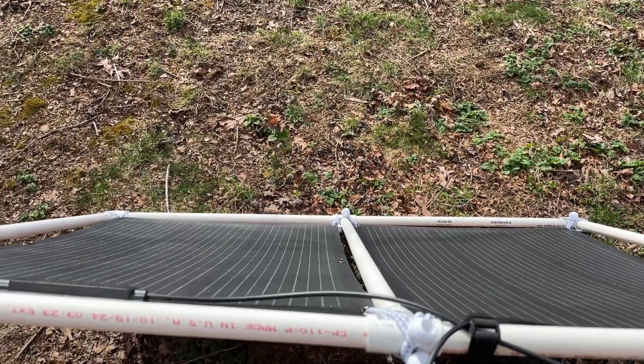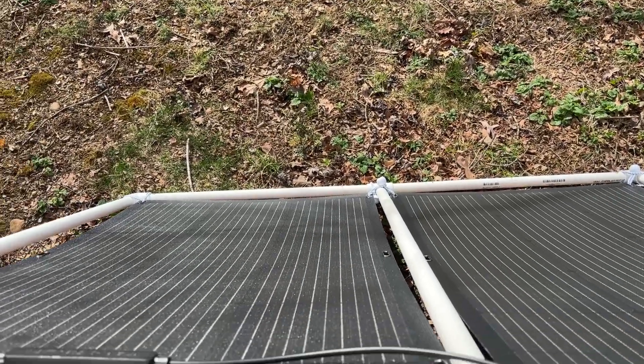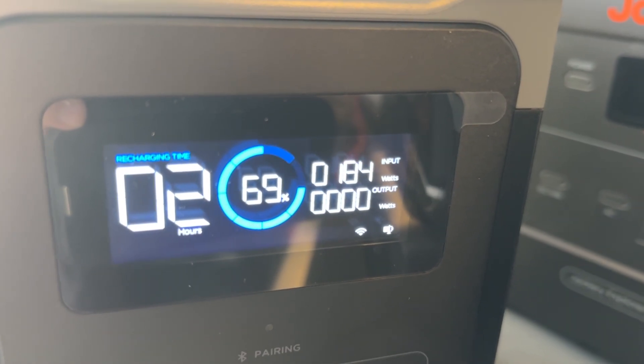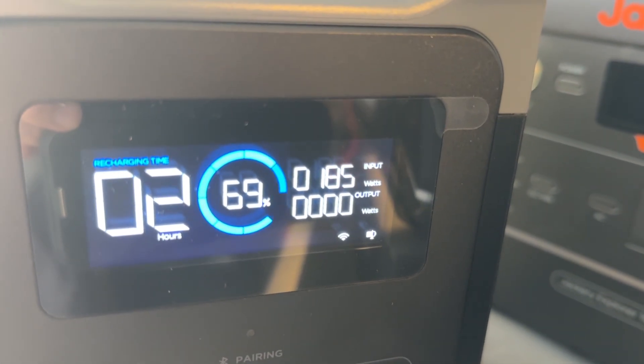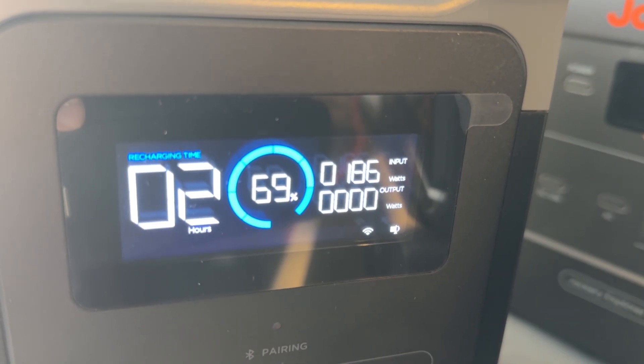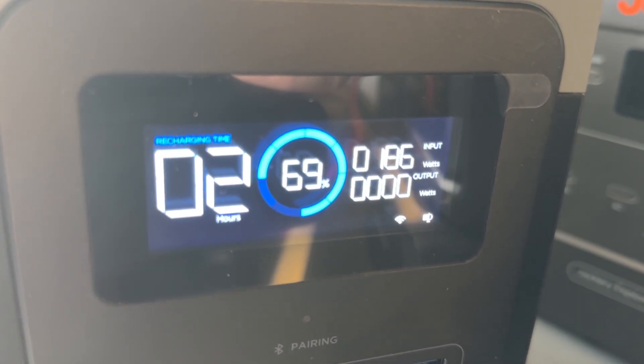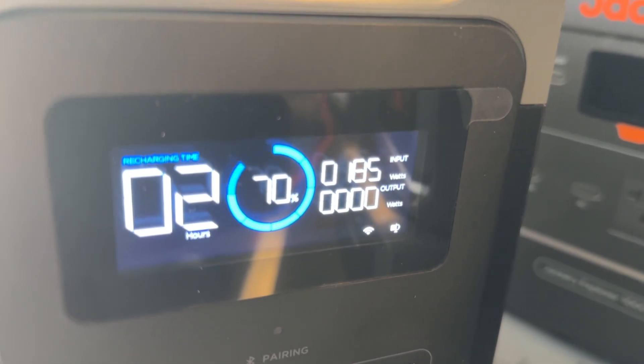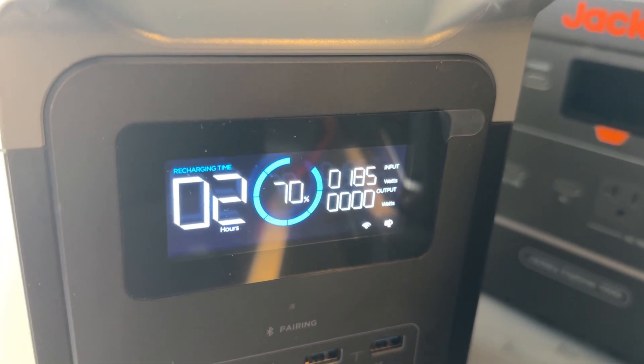I'm really happy with the design and how it turned out. Looking at the readings inside, I've got 185 watts coming in — and this is wintertime, just towards the end of winter, not quite spring yet, with the sun still fairly low. So 185 watts — I'm super happy with that.